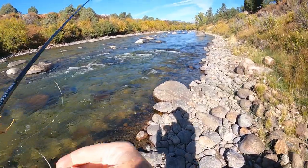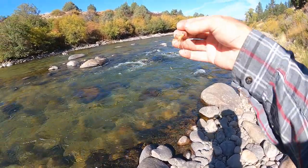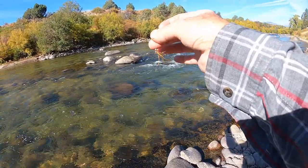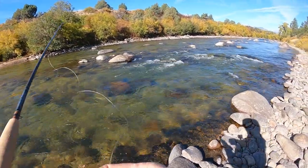I'm fishing the Arkansas in mid-September. Flows about 300. I'm fishing a double set of the long-legged golden stone. The river is as low as I've ever seen it, but it's opened up some new holes because of that.